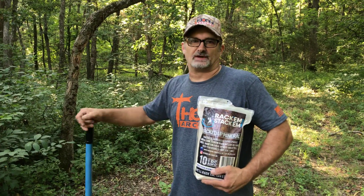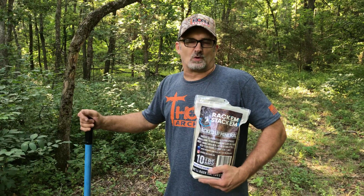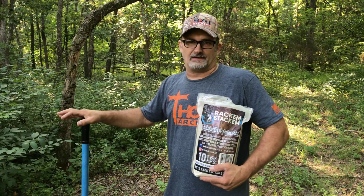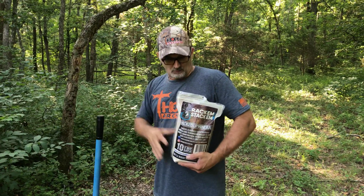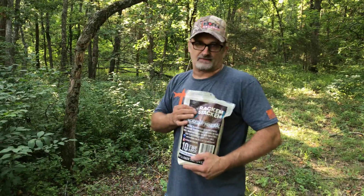Hey everybody, Todd Lewis, Matt Smith with Ozark Traditions TV. Doing something really simple this morning, but it will greatly improve your deer herd. Put a camera up, you can kind of keep an idea of your deer herd, keep a little management on your does and your bucks. Putting out the Rack and Stack mineral this morning — very simple to do.